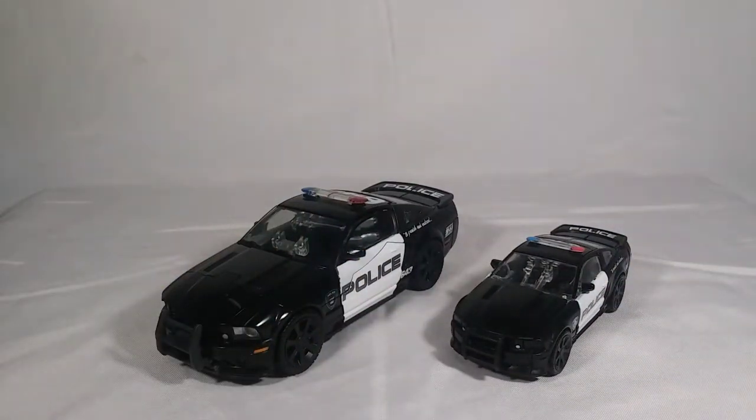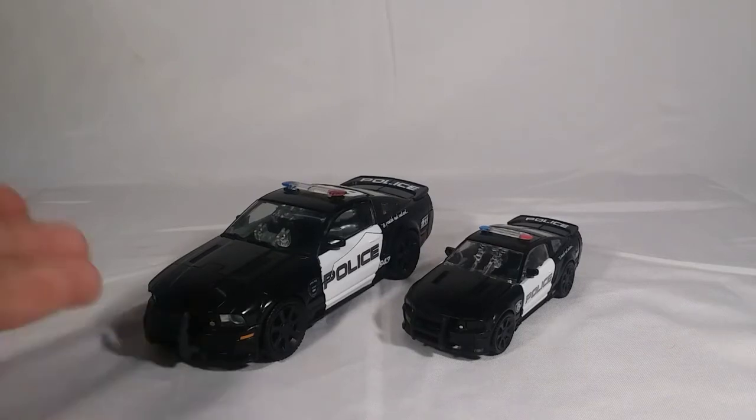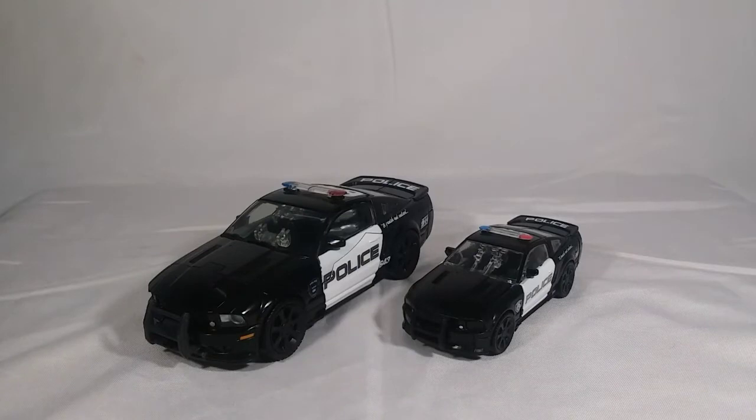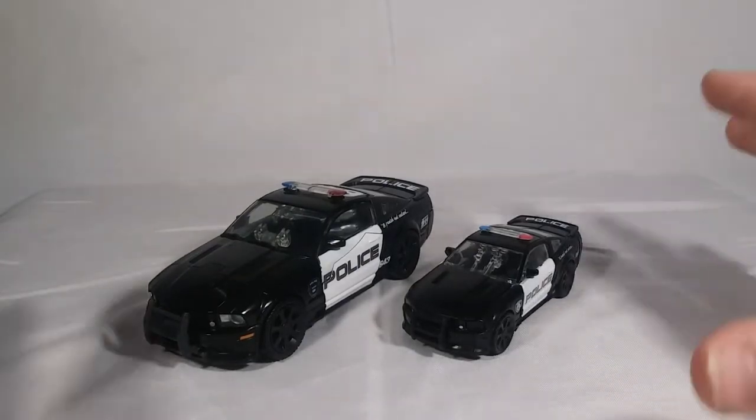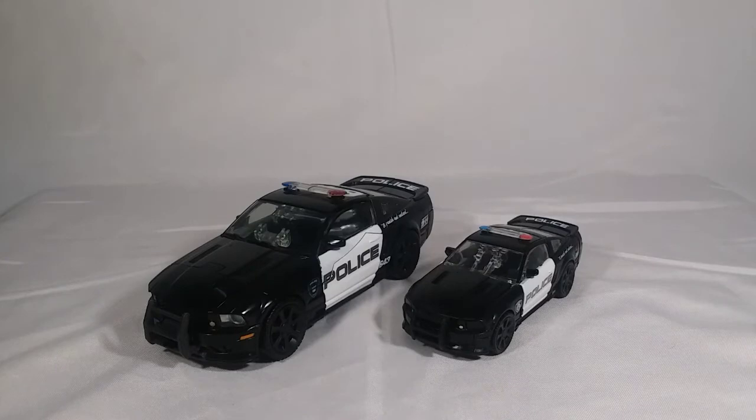Here he is with the Movie Masterpiece Barricade. I do really like the Movie Masterpiece Barricade, I'm very happy to have it, and I certainly won't be getting rid of it now that I have the Studio Series one. But I will tell you straight up — I like the Studio Series one more. It just fits my collecting thing as a whole so much better. I prefer the scale — he looks so much better next to the other ones. I'll leave a link to the Movie Masterpiece Barricade review in the description below. There you have the car mode comparison.